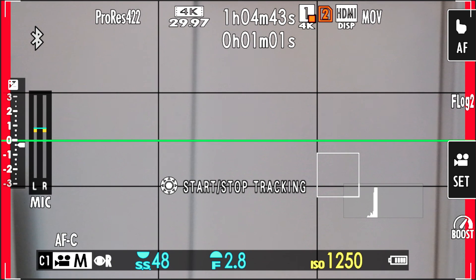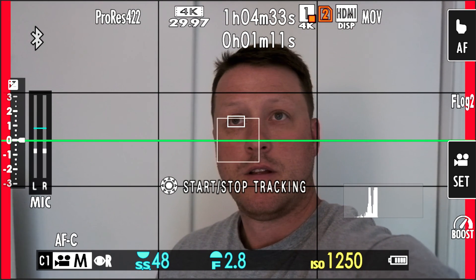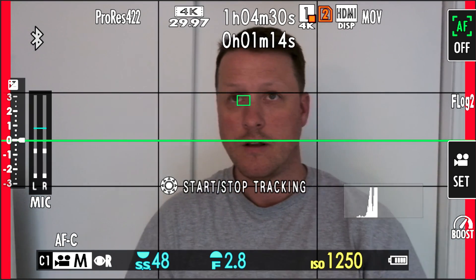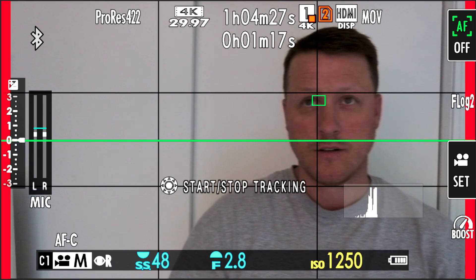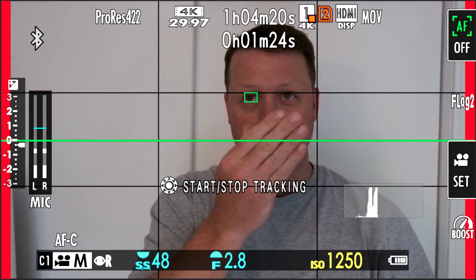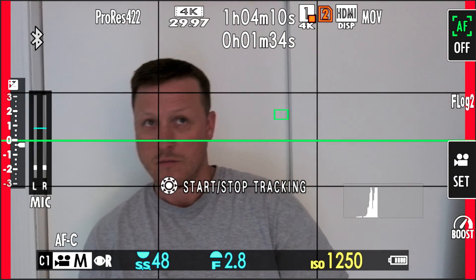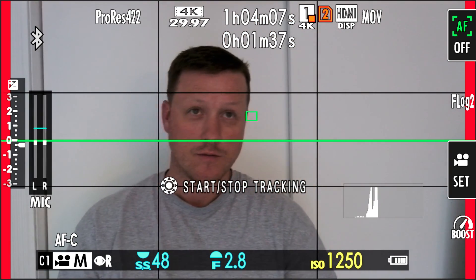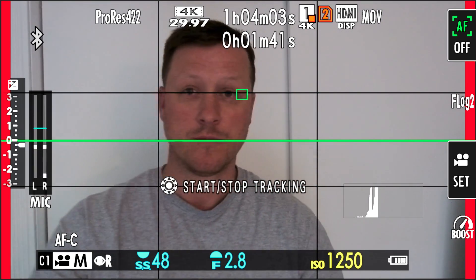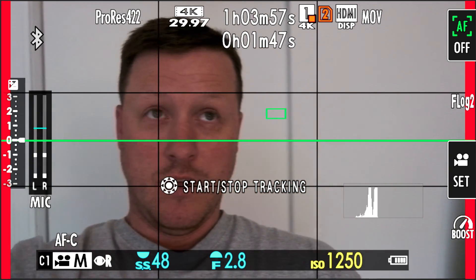Hold on, let me move the focus area. Let's see if I can get it locked on my eye now. Now it's locked on, but the screen is not in selfie mode. I don't know if it's something with when you flip the screen around that it goes wonky. Look at that - as soon as you flip the screen around it goes crazy. I guess that's another glitch. This is the live tracking when you track the eye and have it in selfie mode.